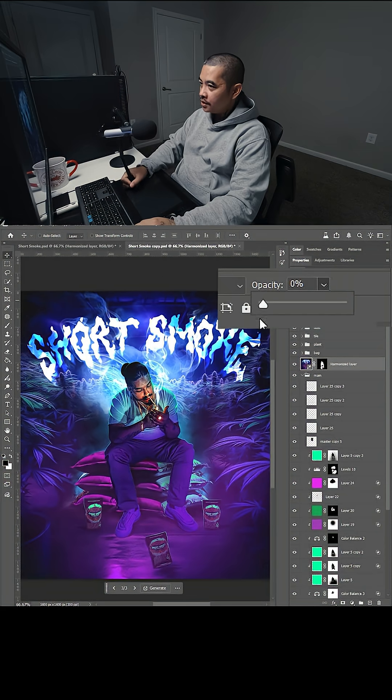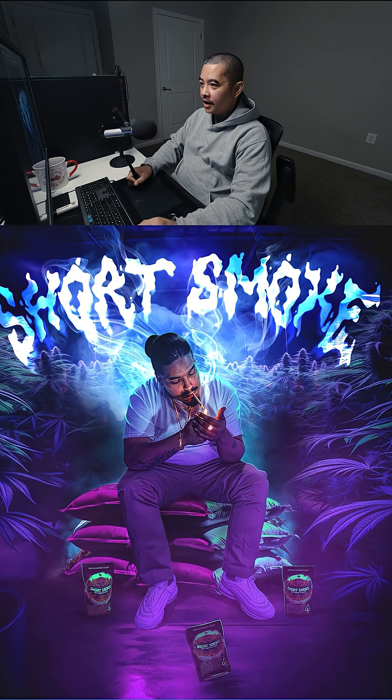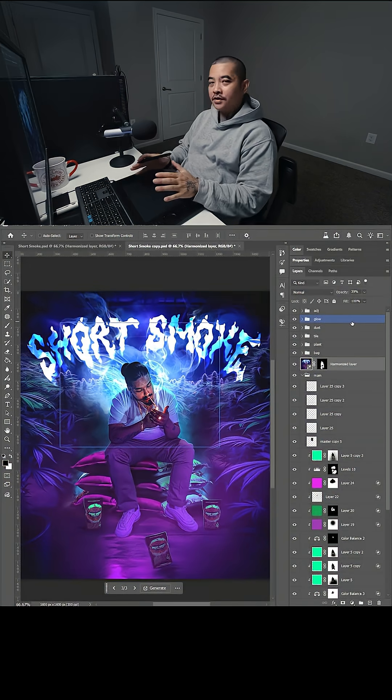I'm going to bring the opacity all the way down and slowly drag it up until I find something I like — about 39 percent opacity. So that's the before and after. I like the look of it.